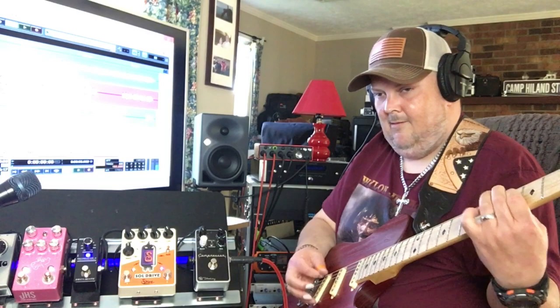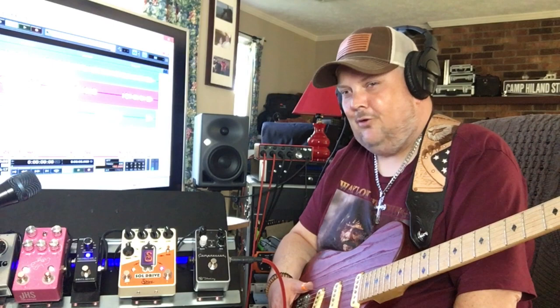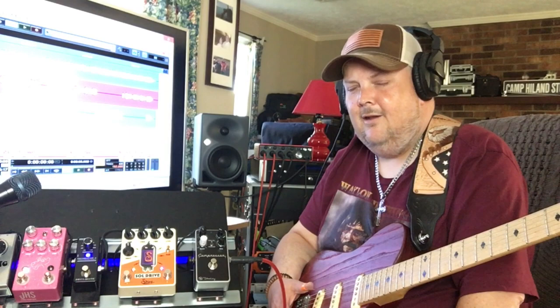Yeah, it definitely makes a difference for sure. I want to take this opportunity and thank my buddy Matt, who's a student of mine, for introducing me to Brian. I really appreciate them sending me this pedal to check out. This pedal truly is a masterpiece — it is a standalone pedal with its own voice and its own identity. The price is $249, and when you think that you actually have a boost pedal, a preamp pedal, a tube overdrive, and a boost for your overdrive, that's pretty incredible.